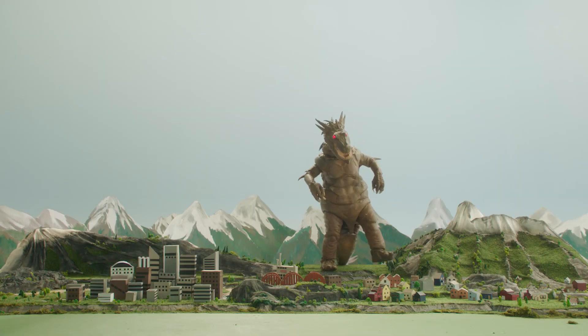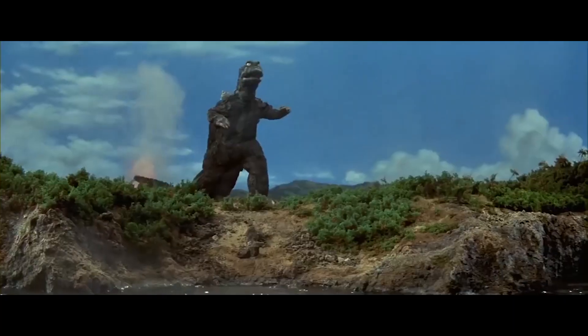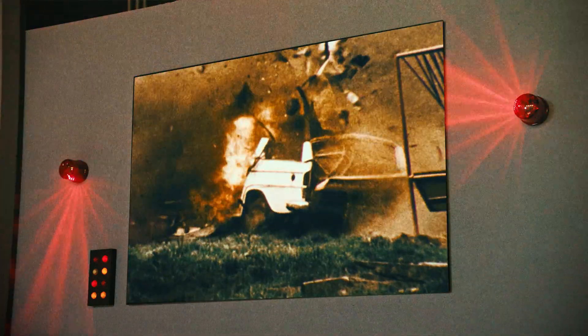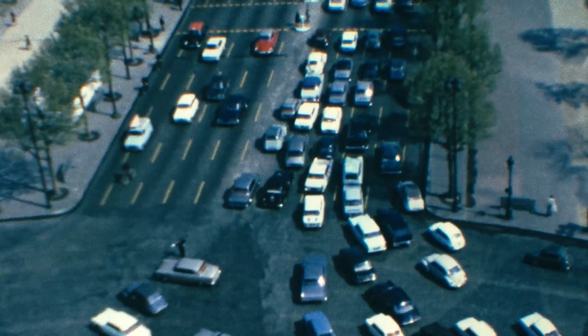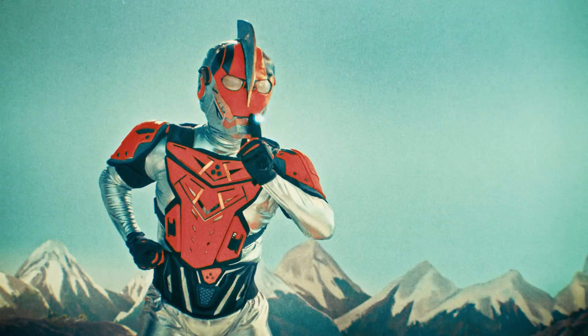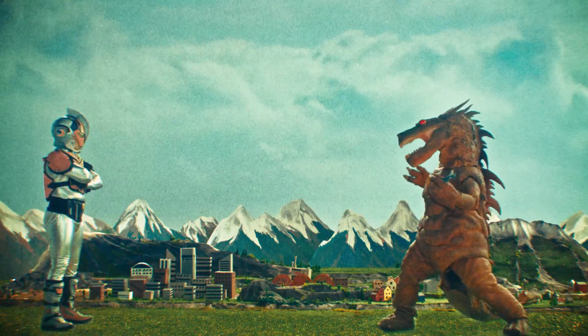We're doing some set extensions too, like adding an ocean next to the miniature city, because that's what you always saw in Godzilla movies. And then we figured out a way to include some 60s and 70s stock footage to help us with effects we didn't have the budget to shoot. By adding some color correction and film grain, I think it'll look nice and cheesy when we cut all the footage together, just like the Godzilla movies I loved as a kid.